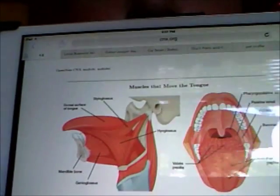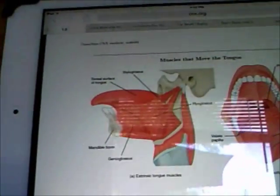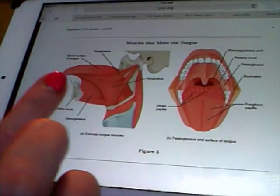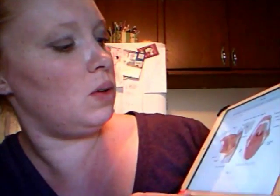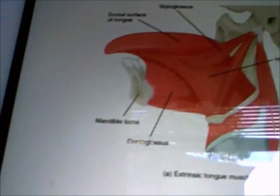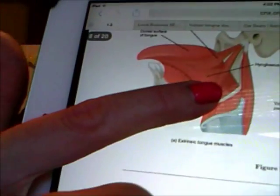So first of all, here are the muscles of the tongue. I want you to notice that if there's a tongue tie, this is where it would be right there. So that restriction right there — if there is a tongue tie — will help tighten the different muscles that are on the tongue. You can see how everything connects to the tongue muscle, because it's a big muscle.